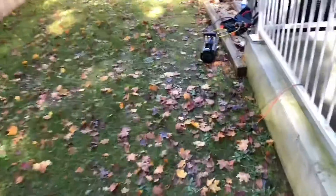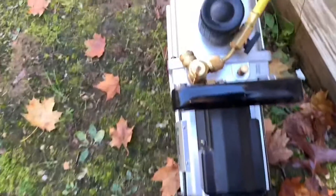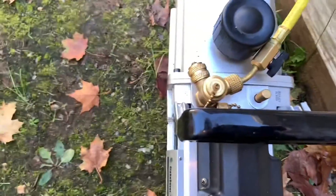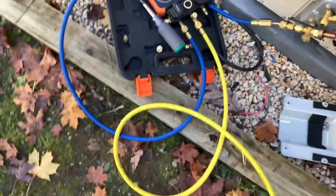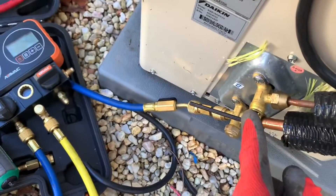Again, this is another ductless mini-split installation video. I'm evacuating right now, pulling a vacuum. This is a vacuum pump. What you do first — you gotta do a vacuum before you open the refrigerant. I opened the refrigeration valves right here. Before you open these valves, you gotta pull a vacuum.